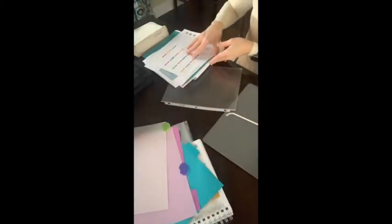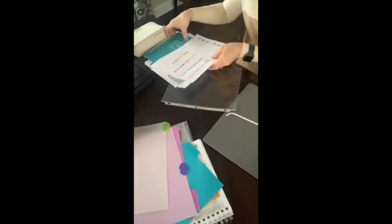My dog is losing it over there. You guys, he does this every time on Facebook Live.